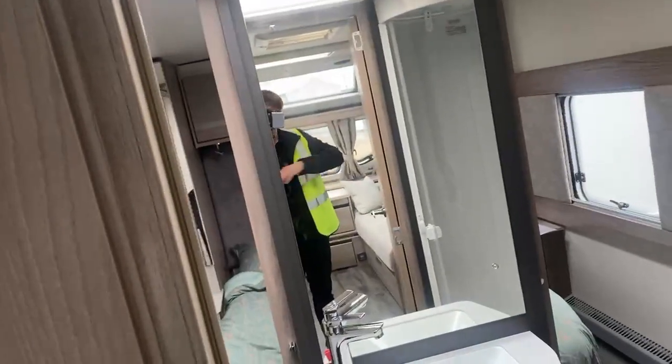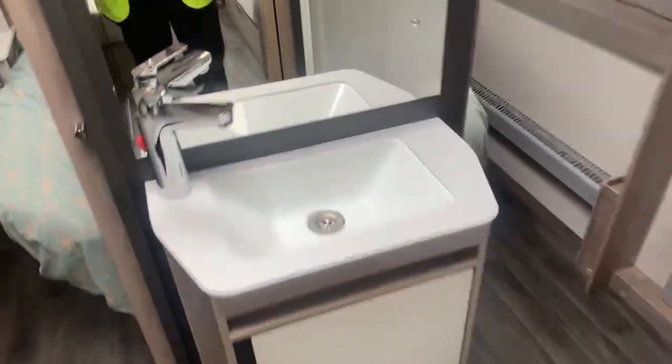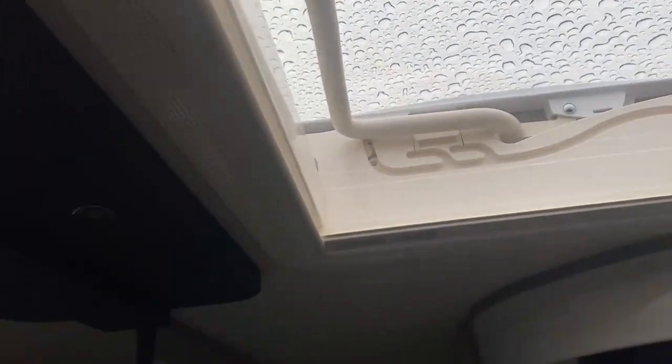Moving forward into the caravan, the first thing you notice is you come straight into the bathroom area — it is a central bathroom. You've got the large mirror there as a nice extra touch, and the sink area here. Moving to the left side, you've got the toilet, and there is some storage space just up there as well, which opens up into a nice little area full of shelving units. On the right hand side, you have the shower in the corner. And just above, there's a nice skylight which opens simply by pressing a button and pulling it down — so if you want to let all the steam out, it's fairly simple to do.